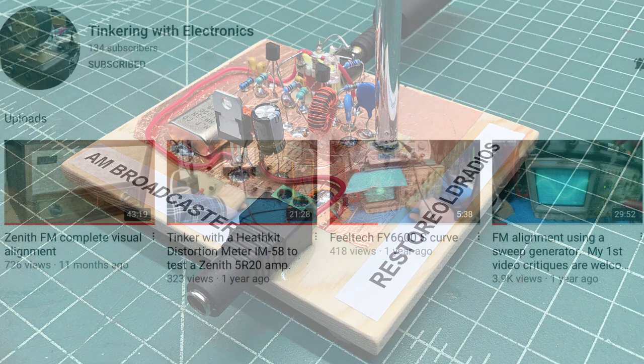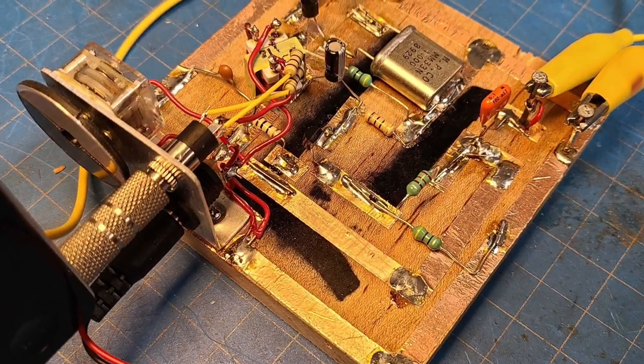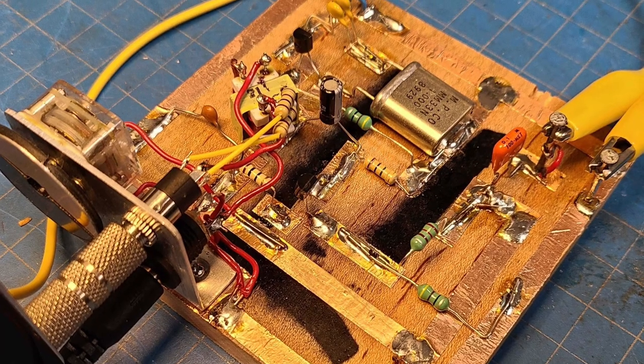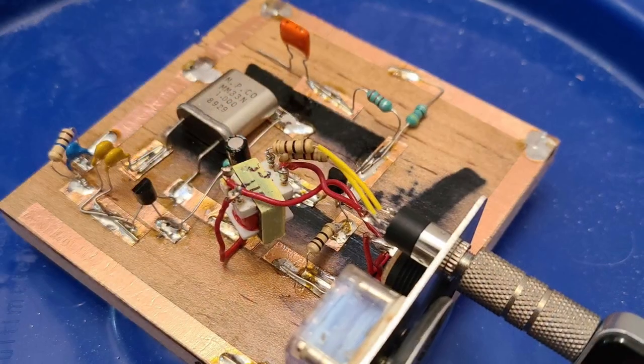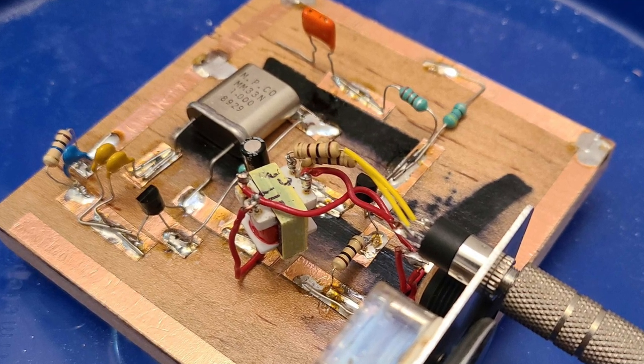Here's another build from Josh at Tinkering with Electronics — check out his YouTube channel, I'll put a pop-up in the top right corner of the screen. He's got some great content on FM alignment and more. His build also uses the similar technique, and he stated it was a great performer for him as well.